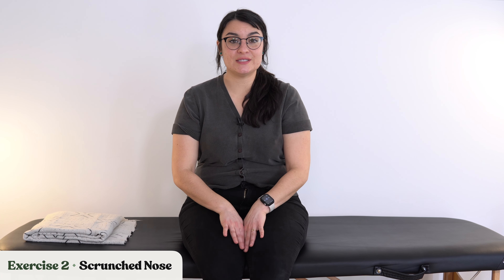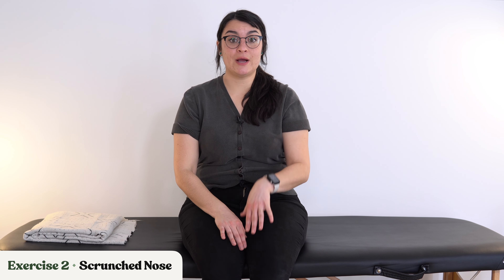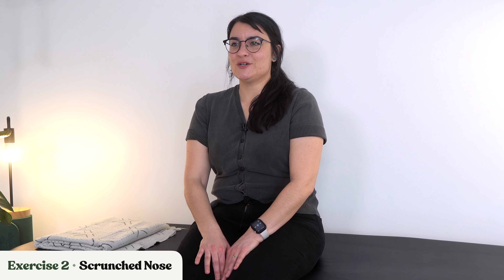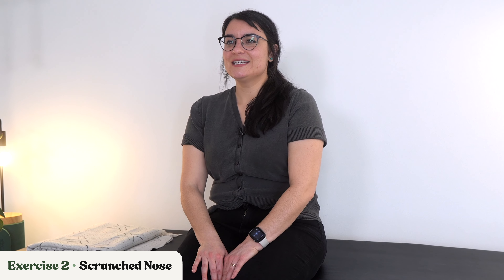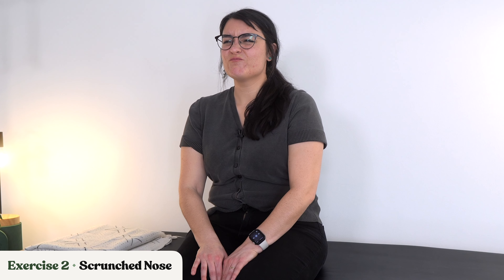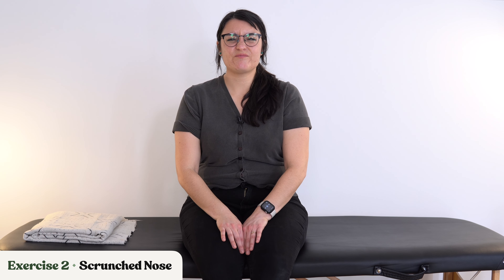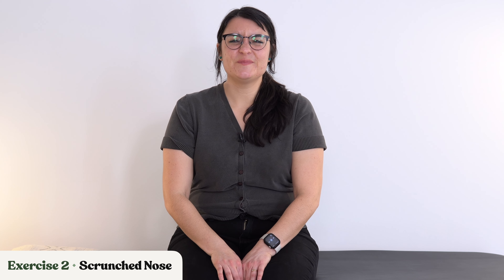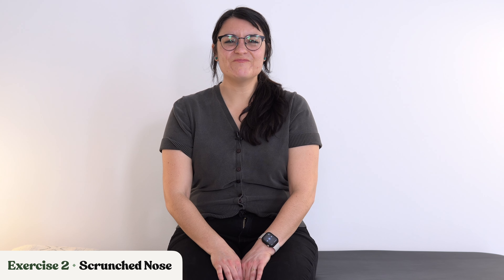This time we are scrunching the nose. Scrunch that nose up and relax. If it helps to take a breath in through your nose while you do it, try it that way. Scrunch, relax, scrunch, relax. Keep it going — scrunch the nose. Let's do a couple more: big scrunch, relax. One more big scrunch, and relax.